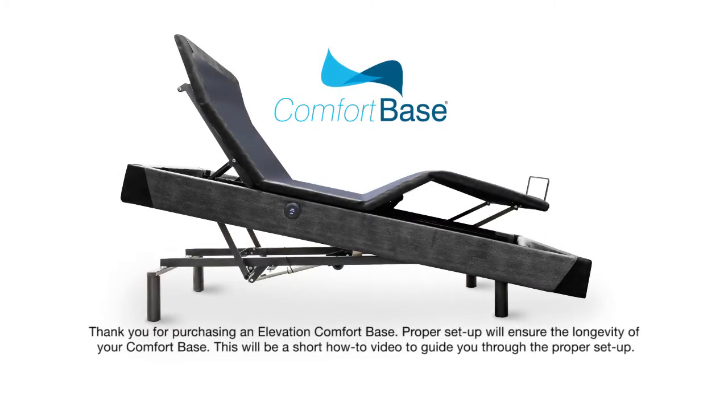Thank you for purchasing a comfort base. Proper setup will ensure the longevity of your comfort base. This will be a short how-to video to guide you through the proper setup.